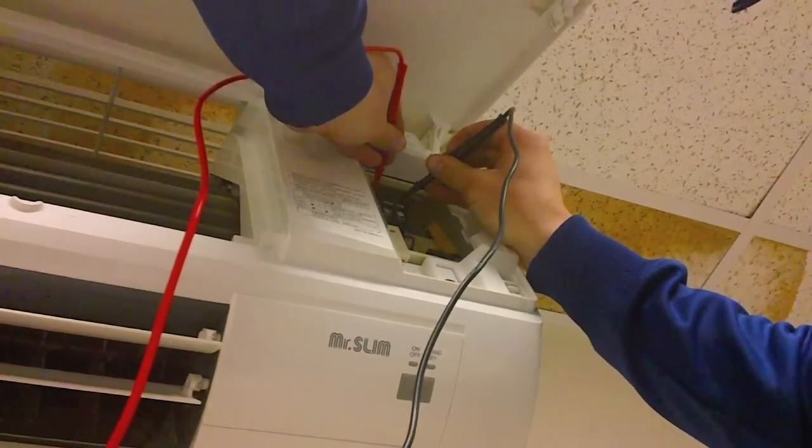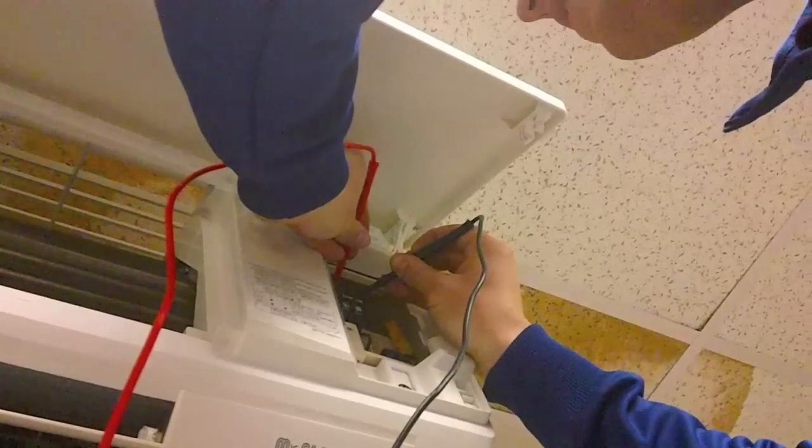It looks like we're getting 205 volts AC across S1 and S2. These systems have a specific voltage range within which they operate, which would be 197 volts AC through 253 volts AC. So we're within our acceptable range.